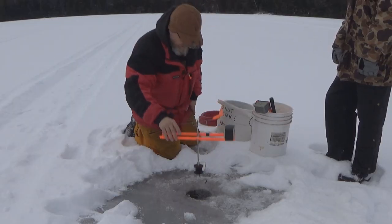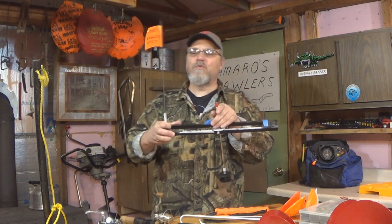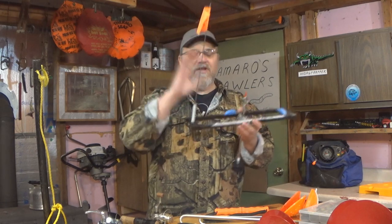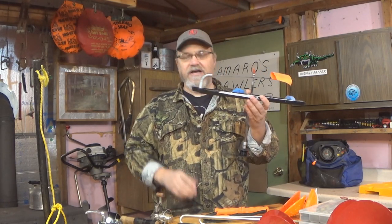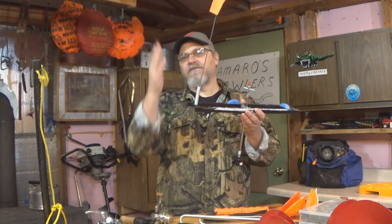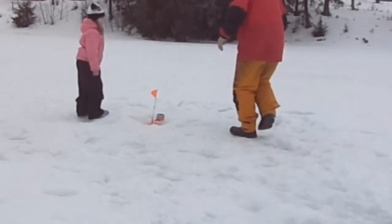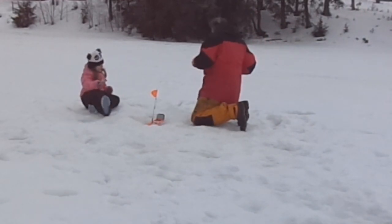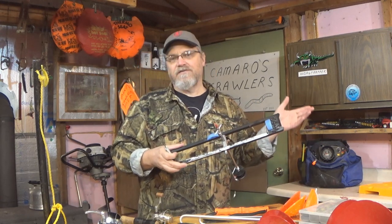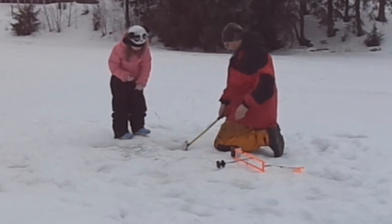Included in the bare minimum package, I would also include a tip-up. Here's a tip-up. Without getting into too many details, you drill a hole, you let the line down out of this tip-up — it's got a flag — and it's left sort of remotely. When a fish takes it, it spins this spool, turns the T at the top, and the flag pops up. Then the fish has a free spool to run with. You walk over to the tip-up, hook the fish, pull them in. These can range anywhere from $10 to $40, and it's kind of nice to have one or two with you.